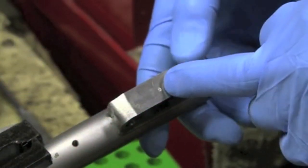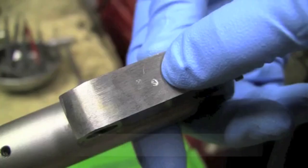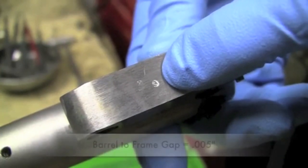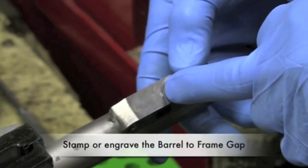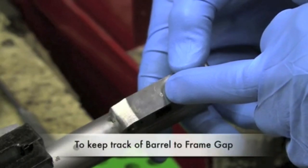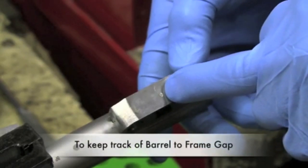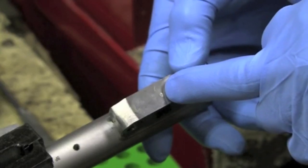Before I rechambered this barrel I had to find out what the barrel-to-frame gap measurement was, and it was 5 thousandths, so I've stamped a 5 on the bottom of the barrel for my own reference. For your barrels, when you mate them to a frame, I would recommend that you take the barrel-to-frame gap measurement and make a notation on the bottom of the lug yourself for future reference.